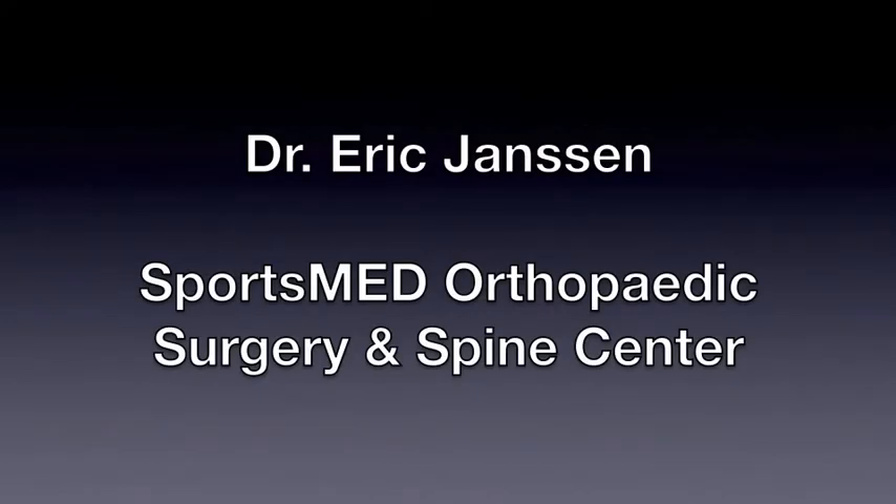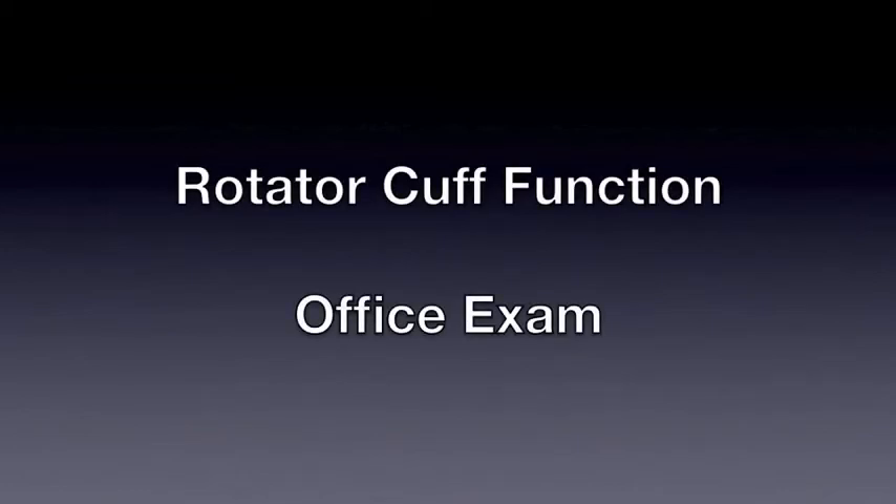I'm Dr. Eric Janssen with Sportsman Orthopedic Surgery and Spine Center in Huntsville, Alabama. The following is a video of an office exam I recently performed on one of our shoulder patients. It's a good example of shoulder function before and after a reverse total shoulder replacement.